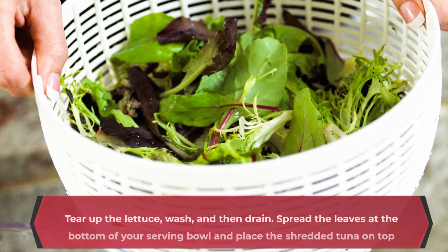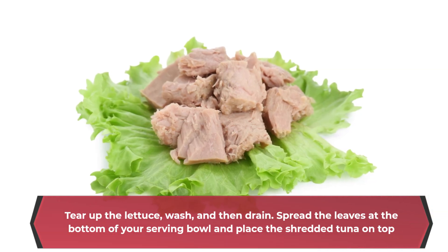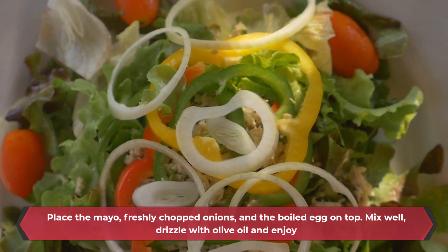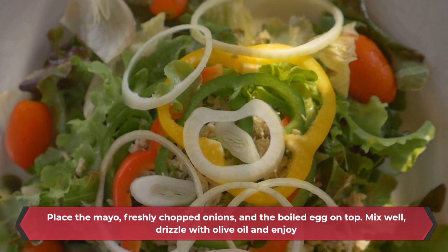Tear up the lettuce, wash, and then drain. Spread the leaves at the bottom of your serving bowl and place the shredded tuna on top. Place the mayo, freshly chopped onions, and the boiled egg on top. Mix well, drizzle with olive oil and enjoy.